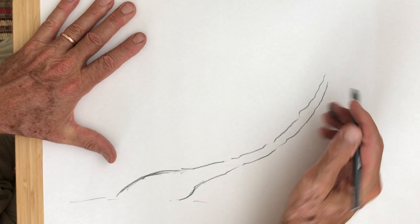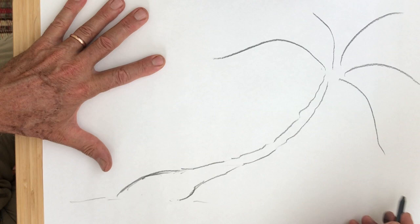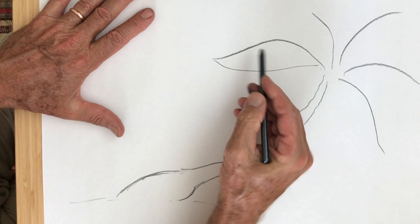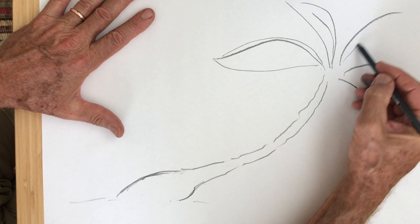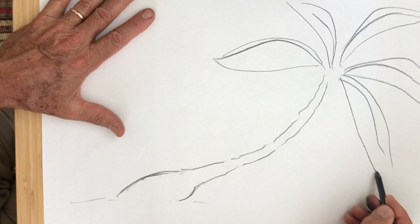You don't have to have yours leaning over, but this is the part I'm trying to keep simple. One, two, three, four, maybe number five coming down — those would be the palm fronds coming out. Watch how I can just make a line on either side of that one I just put there, which is the center of the palm leaf, putting the other parts of the palm frond on either side of it.